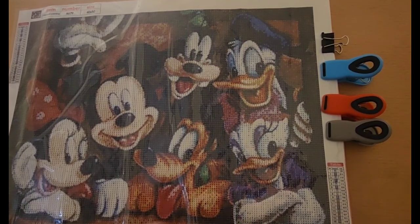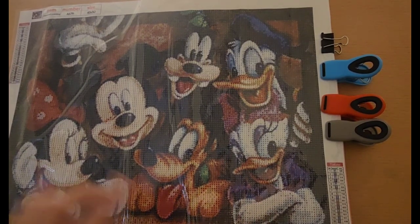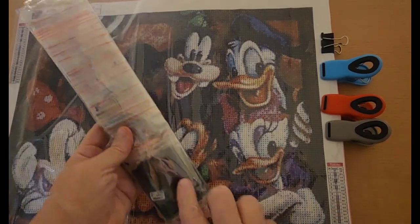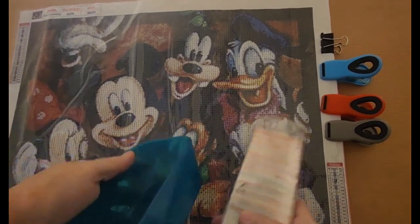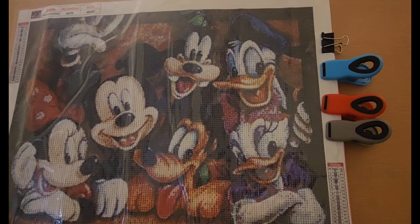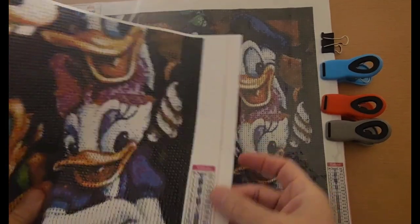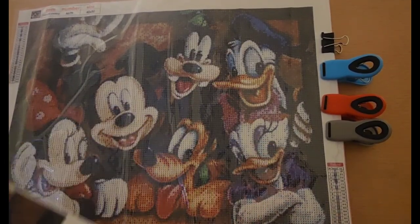I'm here today because I am getting ready to start on my Disney with Friends. I have got my baggies already in baggies. I'm going to put some little cards in each baggie so that they will stand up in my little tray here. I went ahead and copied the symbols over here, so I'll put those symbols on the baggie. That'll just make it a little bit easier for me.